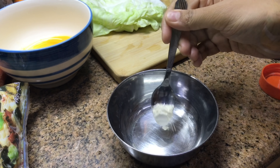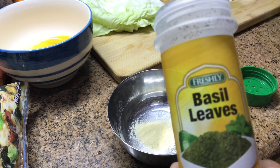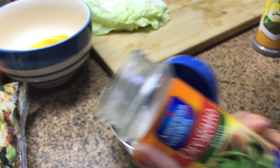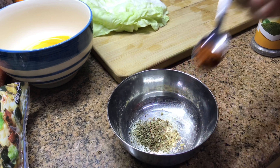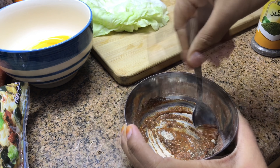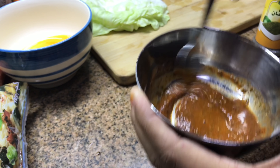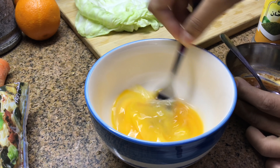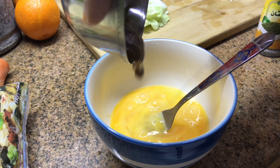Into another bowl add half teaspoon garlic powder, half teaspoon onion powder, half to three-fourths teaspoon dried basil leaves, quarter teaspoon dried oregano — it has a strong flavor so don't add more — and paprika around three-fourths teaspoon. Add some water and mix together. Then beat the eggs with some salt, add the paste, and mix well.